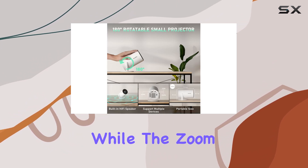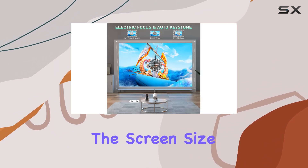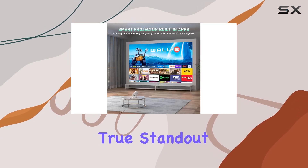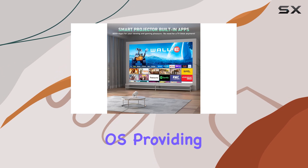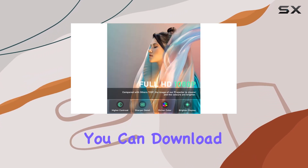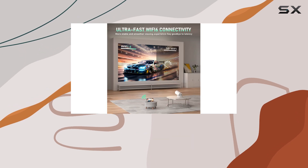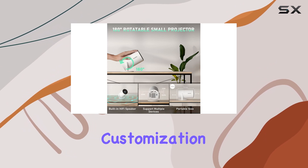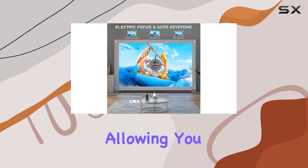The zoom function allows you to adjust the screen size without moving the projector. This projector's true standout feature is its built-in Android OS, providing excellent compatibility and stability. You can download and run your favorite apps directly on the projector, eliminating the need for external devices.